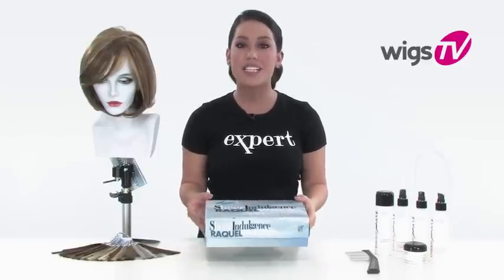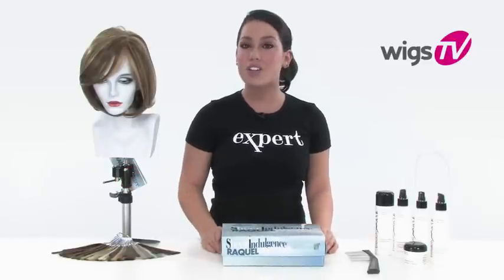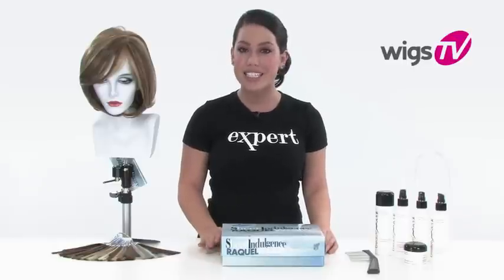I just took it out of the box. It's made with the true-to-life fiber, so this is exactly what the texture looks like when you receive it. Keep in mind, you can use your flat iron to make it completely straight or your curling iron to add beautiful waves.